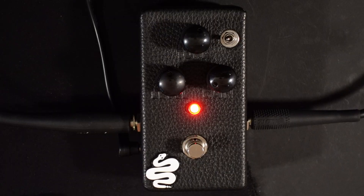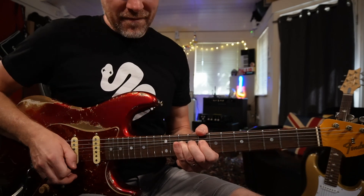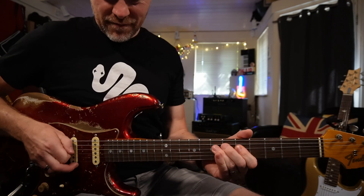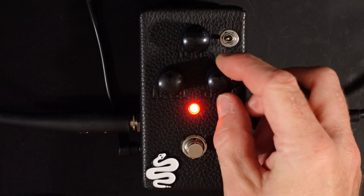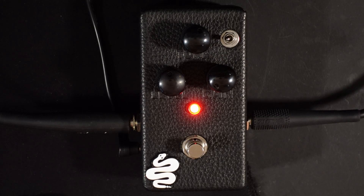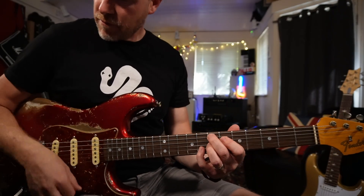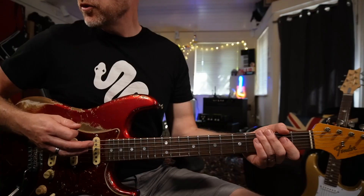This is where this pedal is incredibly versatile because you can get some edge of breakup sort of tones out of it, and you can get some screaming high gain fuzz sort of tones out of it as well. So in the low gain mode, as we turn up the gain, you can hear we can get everything from clean breakup tones, some great rhythm tones, some really usable overdrive tones, and then as we get halfway and beyond, some screaming lead tones.